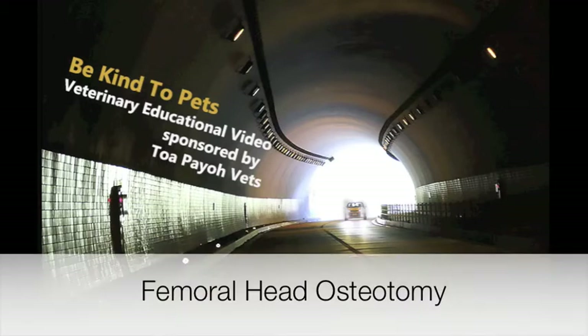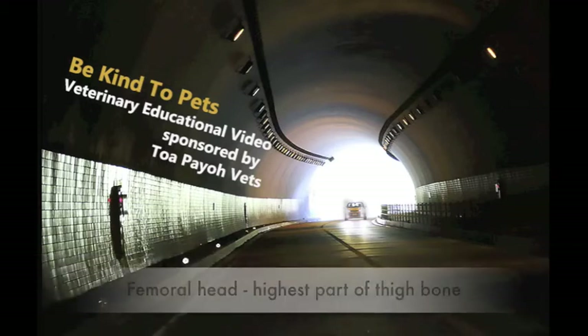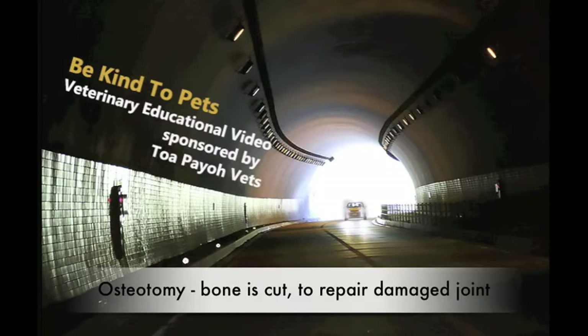Femoral Head Osteotomy. The femoral head is the highest part of the thigh bone. An osteotomy is an operation where a bone is cut to repair a damaged joint.